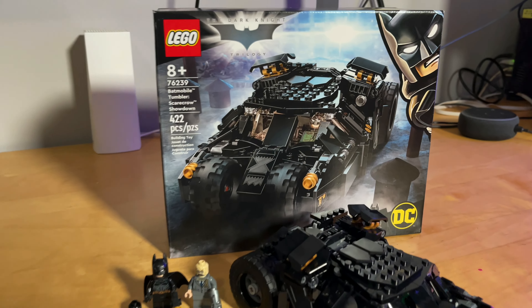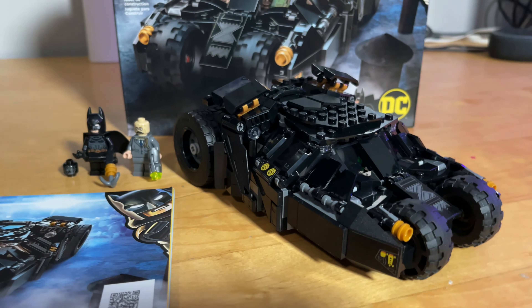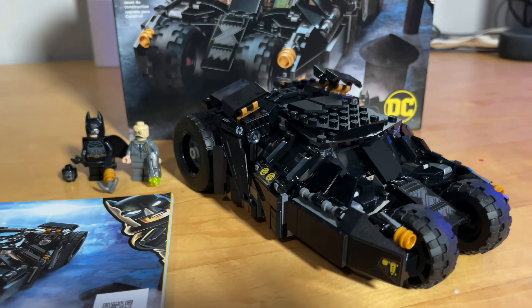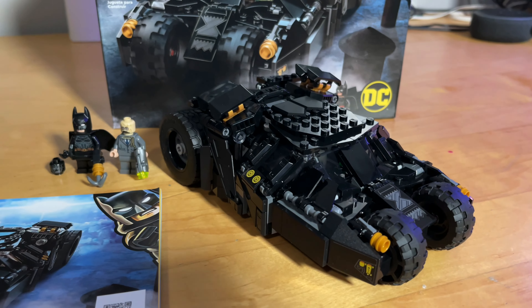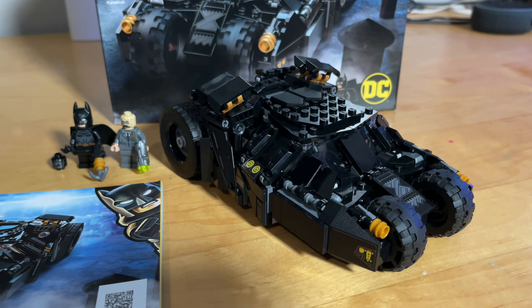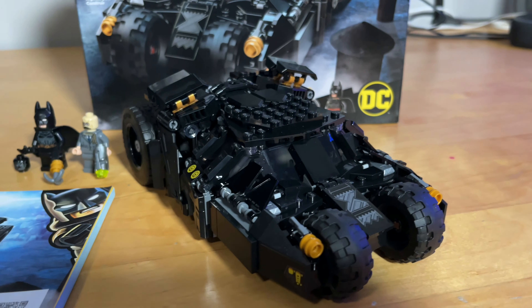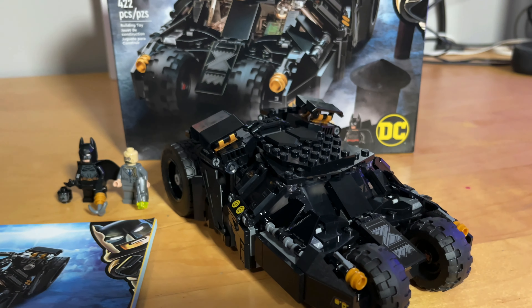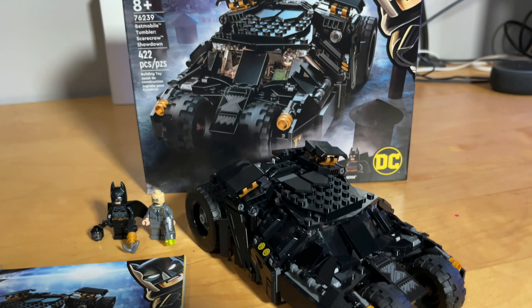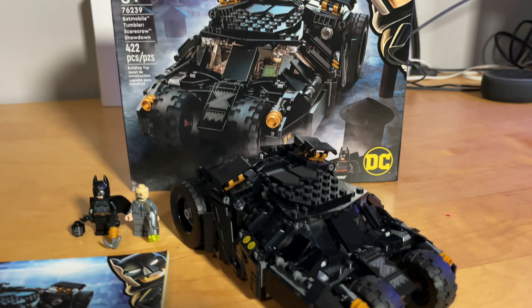That's going to wrap up this quick little video — a quick overview of the new Batmobile. This play-size edition is really cool. Can't wait to get the big collector edition next month and the other couple of new Batman sets for the new Batman movie as well. I'll be going to the Lego store to pick those up hopefully, so stay tuned and catch that video next month. Appreciate all the support, thanks for watching, have a great day.